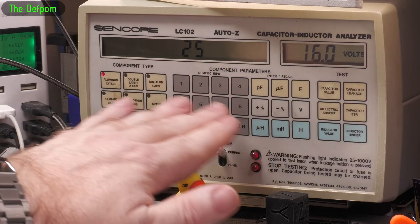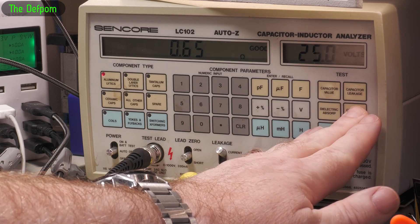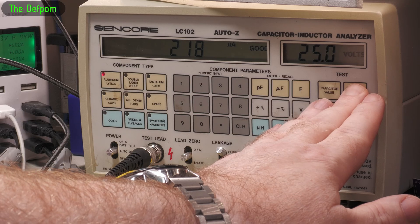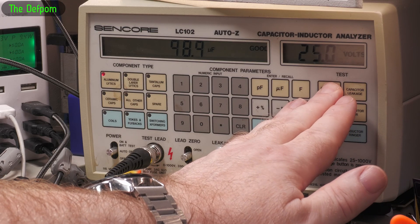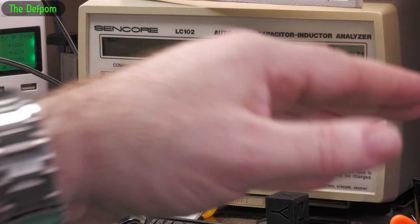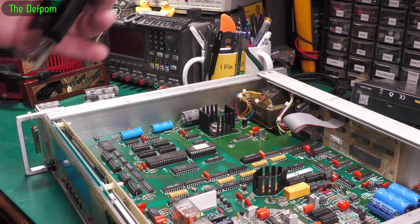100 microfarad, 25 volt. Leakage is really good. Now one of these I was suspicious about - not necessarily both of them, but one I thought was a bit interesting. It just wasn't quite behaving the same as the other one. There was a difference between them, but it could have been the circuitry around it, so I'm not quite sure yet. ESR is good, value is good, leakage is good. So although this one's got slightly lower leakage, we did find a few caps which were a bit dodgy. So that's good - it wasn't a waste of time replacing those caps. They were needed - that's always a win. Alright, it's time to copy this EEPROM.